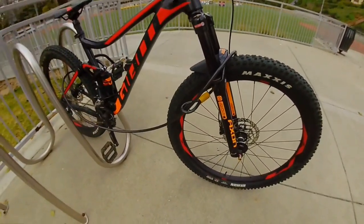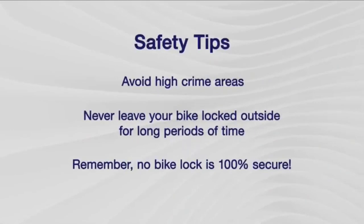Here are some safety tips to keep in mind: avoid high crime areas, never leave your bike locked outside for long periods of time, and remember no bike lock is 100% secure. Thanks for watching — I hope you found this how-to video helpful. If you haven't already, don't forget to like and subscribe, and as always, thank you for all the support. Until next time.